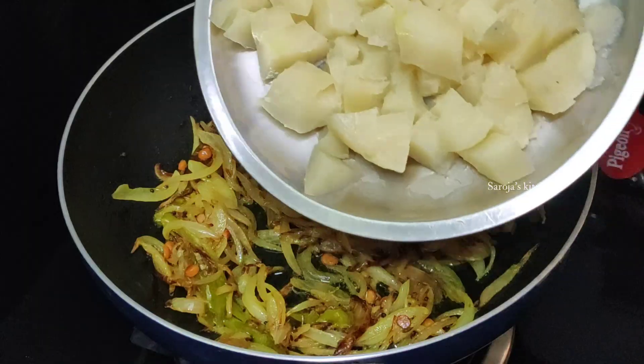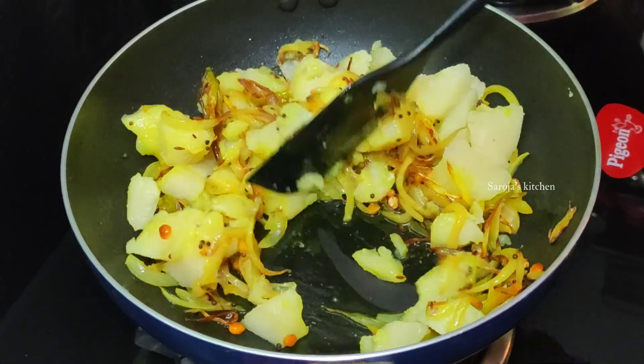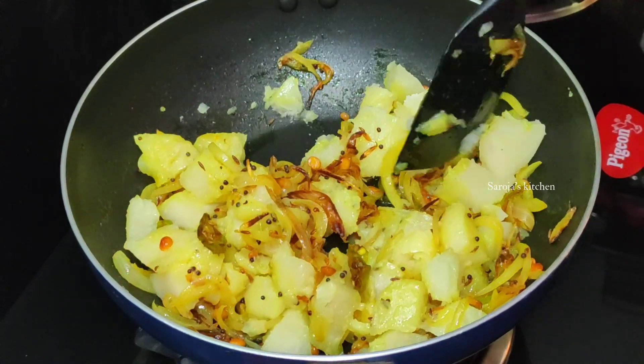Stir the ingredients well until combined. Pour a glass of water and adjust the consistency as needed. If you want to add more water, add some to the top of the pot. When you put the curry in the pot, add some salt. The curry is now ready.